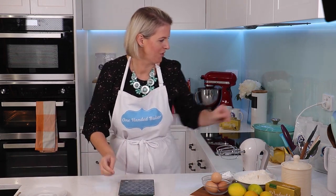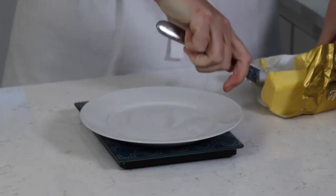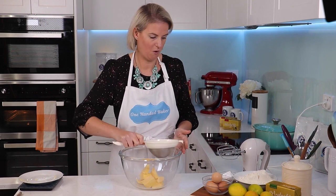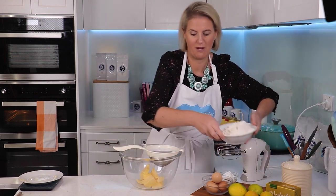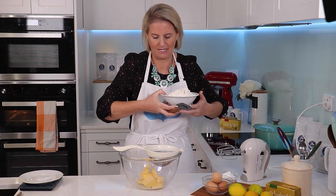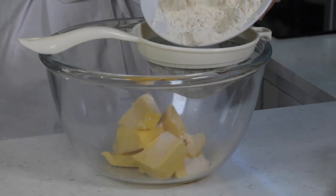First thing I'm going to do is measure out my butter. I'm using Westgold, good kiwi butter — 220 grams. I'm going to add in the next ingredients: two cups of flour which I've got measured out here. If you don't have a sieve that's fine, doesn't really matter too much, but I've got one so I'll use it. I'm also going to sieve in half a cup of icing sugar.